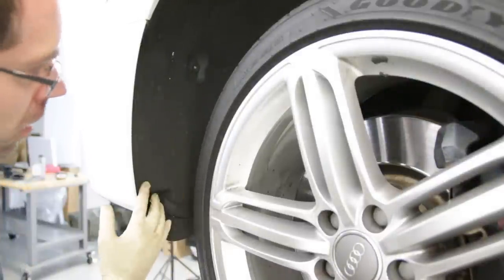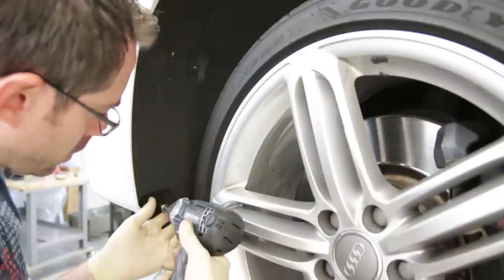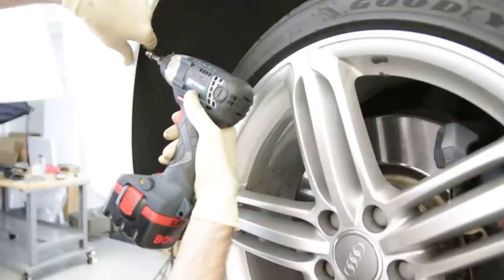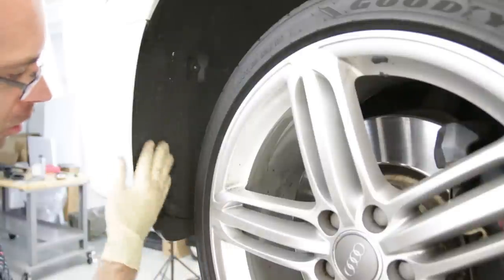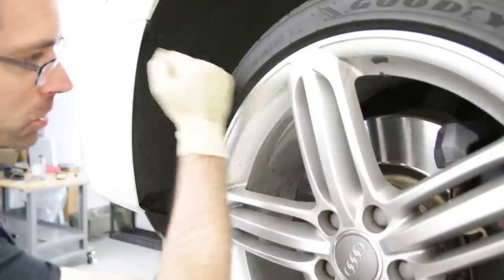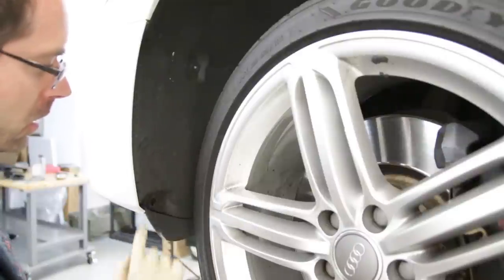Everything we're about to show you, we're going to do on both the driver side and passenger side so we can remove this bumper cover. On the driver side wheel, we're going to take this torx screw out, and there's another one up here. There's also another one inside here, which gives you a little more room once you get things going, but you don't necessarily have to take it out. You can also take the wheel off if you want to loosen things up — it isn't really a necessity, but it can help since this is kind of snug in place.